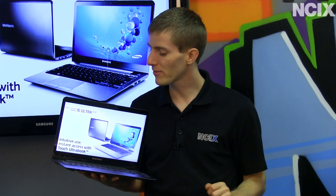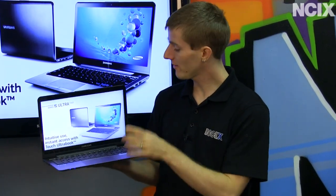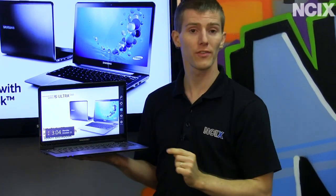Welcome to NCIX Tech Tips. Today's episode is all about Samsung's upcoming Series 5 Ultrabook with Windows 8 and a touchscreen interface to go along with the touchpad and the full keyboard.